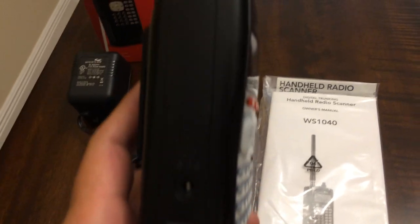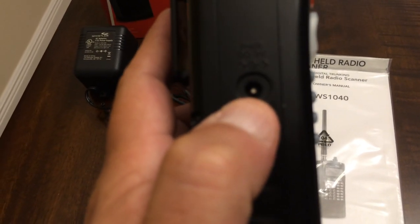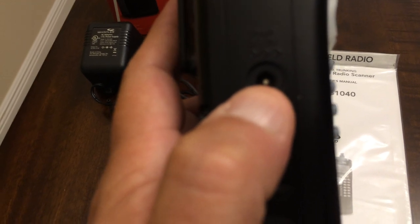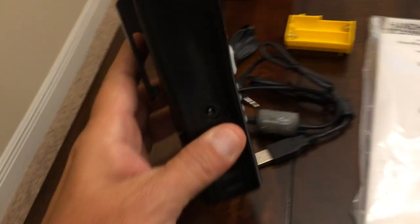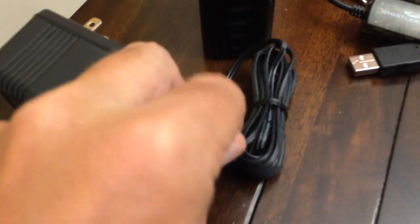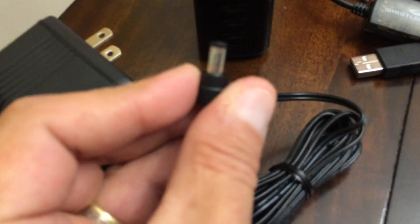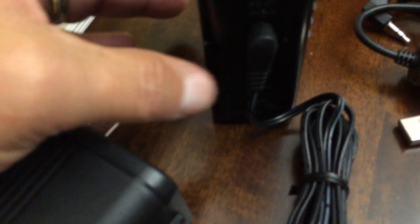On this side is your AC adapter port. Take your AC cord — on the other end is a mini plug — and it goes right into the side of the scanner and clips right in there. This also doubles as your charger.